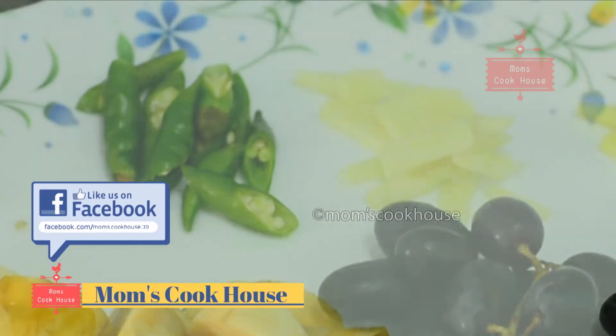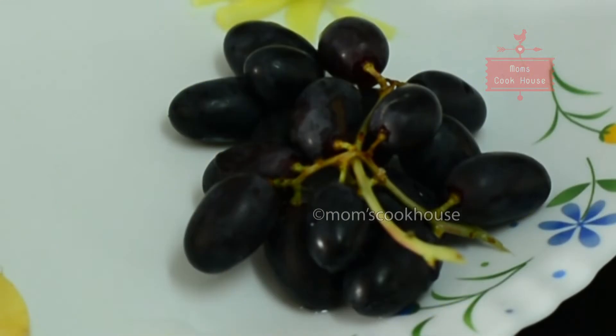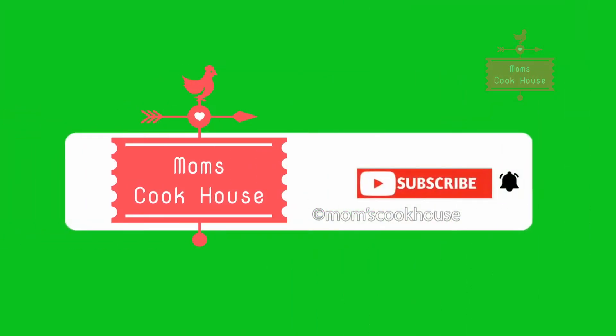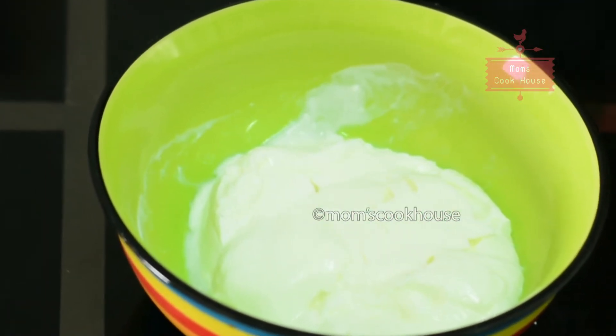Then we can cook for a while. Before this recipe, you should cook for any of the recipe. I would like to make it for a while. I have some sugar.